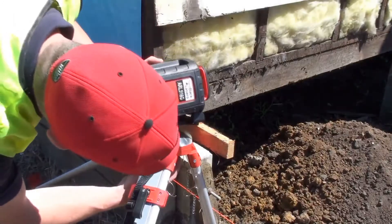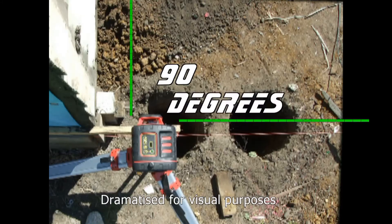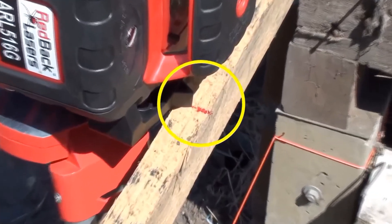Lay the laser on its side, level up the spirit vial, and you can do vertical alignment and even a site square. The handy datum marker on the handle simplifies the setup of the laser for this.